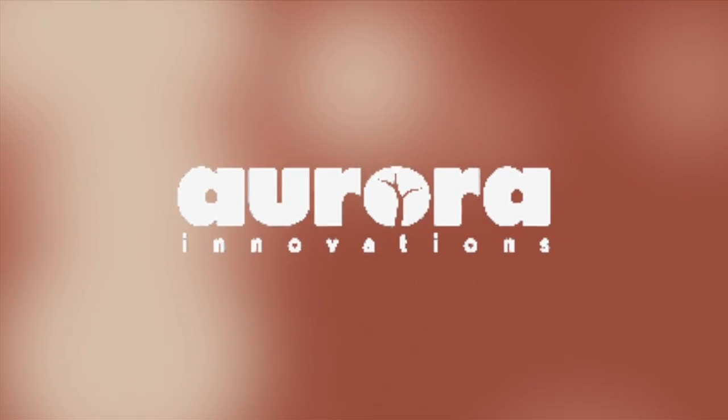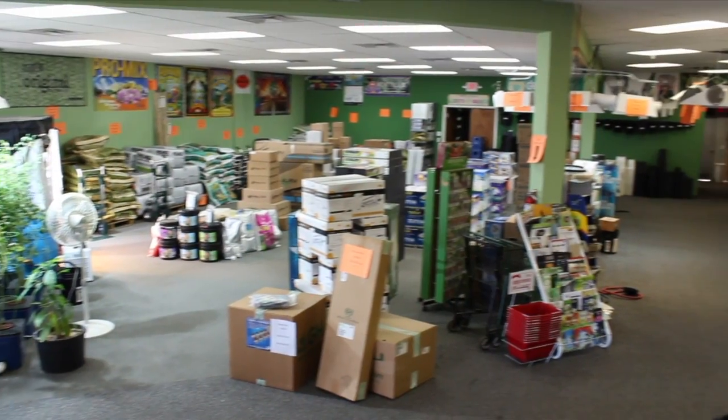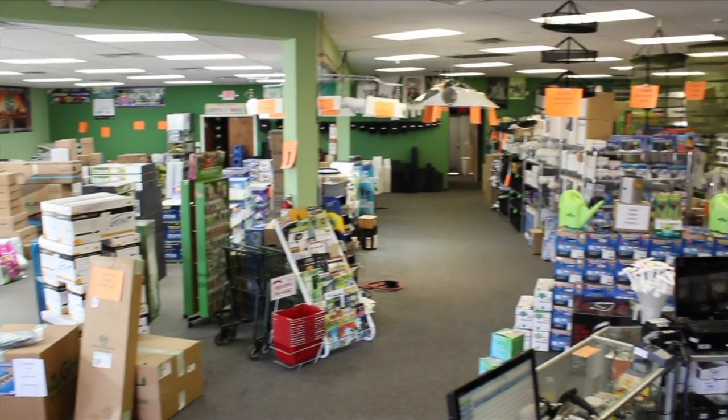If you have any questions about Aurora products, visit us here at The Growth Show, 4095 Stone School Road in Ann Arbor, Michigan, or visit us online at thegrowthshow.org.